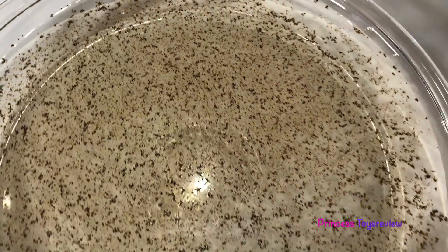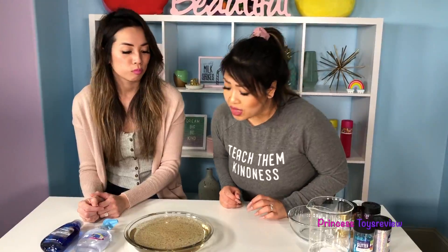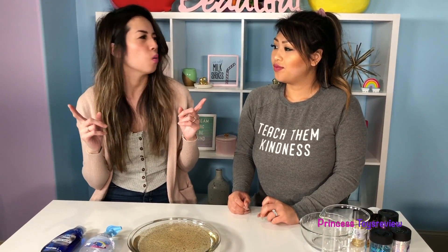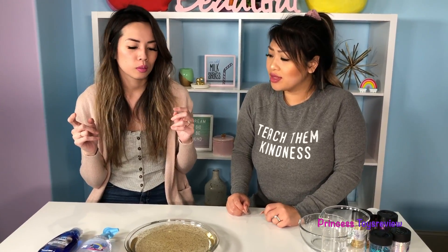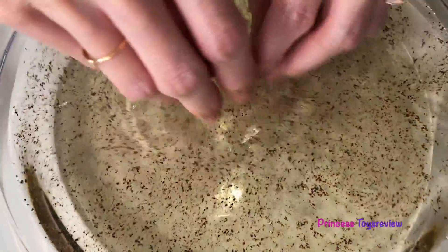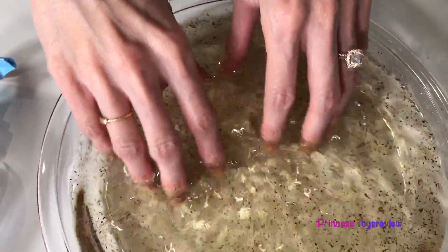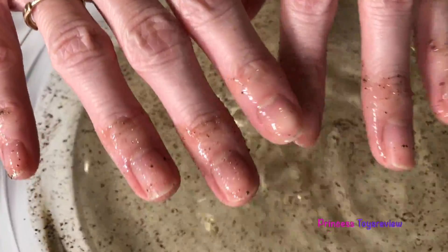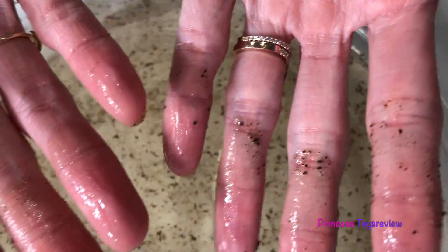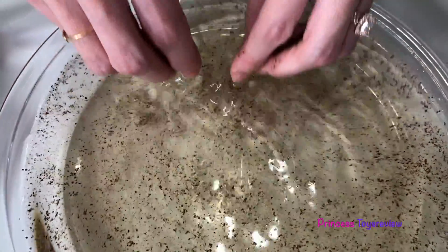I want you guys to use your imagination. Imagine that the pepper here are germs. Eww, look at all those germs in my bowl — that's a lot of germs! So now we're gonna demonstrate what happens when you don't wash your hands. I'm gonna move around like I'm playing in the sand, playing in the dirt. Eww, do you see it? Flip your hand — look at all those germs, it's all over my hands! And can you just imagine, when you go from playing and then you touch — oh, don't touch your face!